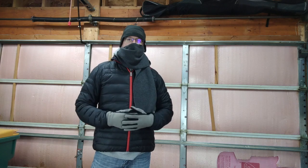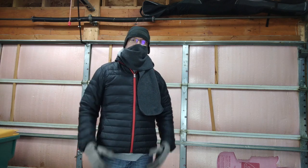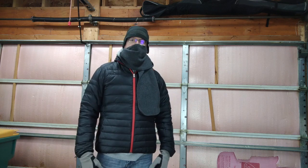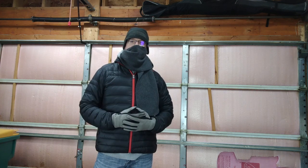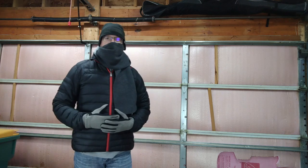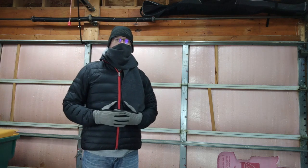When most of us put together a home gym, it's more often than not that we get squeezed into the dark, unused, cold, unheated, un-air-conditioned areas of our house. In my house, that's the garage. It's not heated — luckily it's attached — but it's not always the most comfortable place to be. And here near Chicago, it's been one of the coldest winters on record.